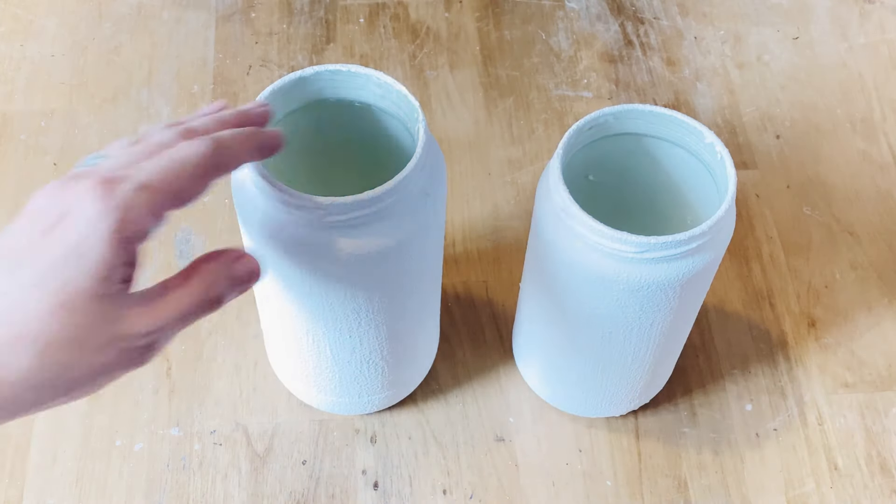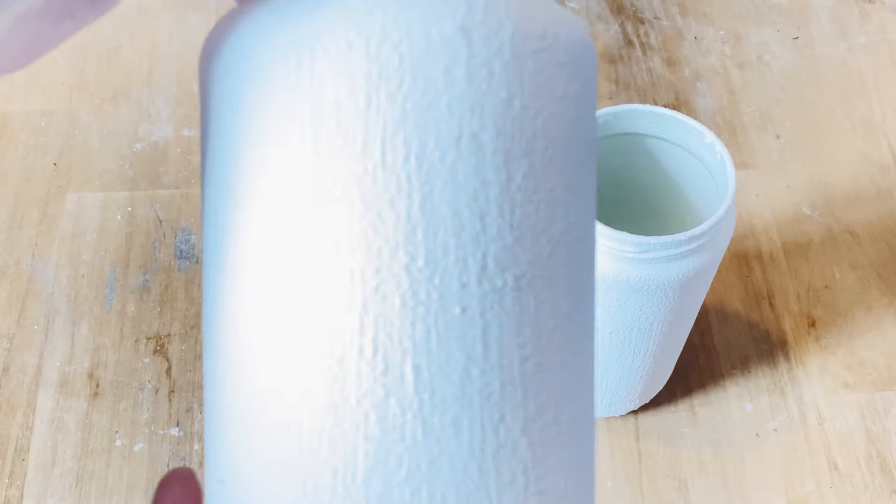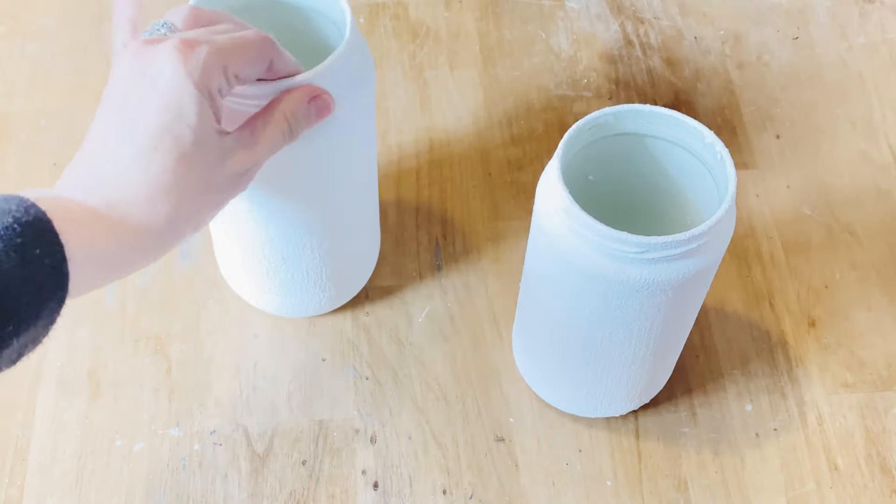Look at that — isn't it fabulous! Now I'm going to show you how I'm going to finish these off. I painted another jar as well; they're all completely dry and I'm going to put some graphics on them.